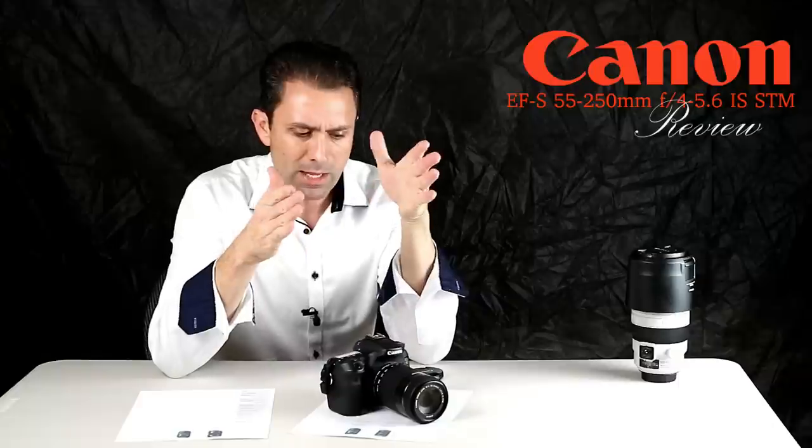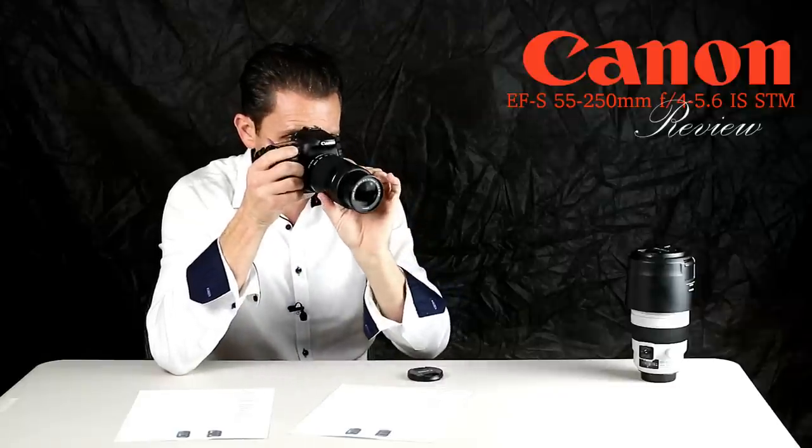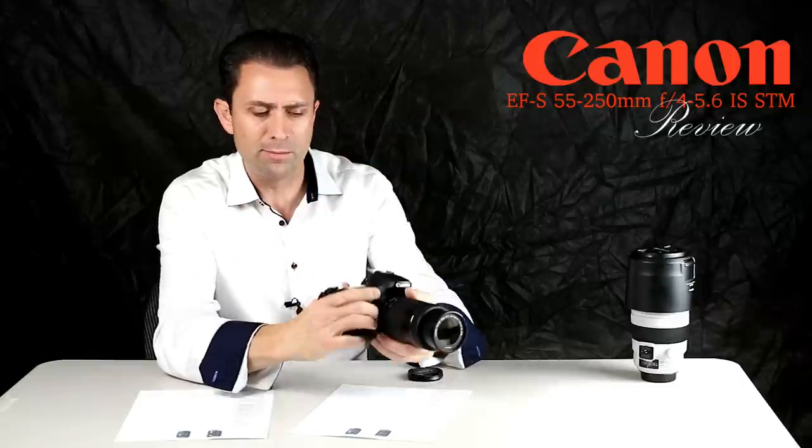Just know that that has to be a static target — if there is any kind of movement of your subject, particularly at telephoto lengths, it will show motion blur. But in terms of compensating for camera movement, it does an effective job, and it also does a very effective job of stabilizing the viewfinder image, making it much easier to compose.